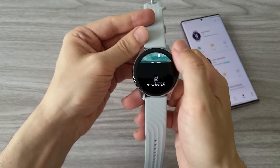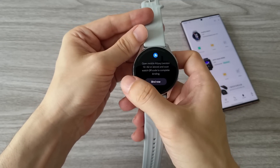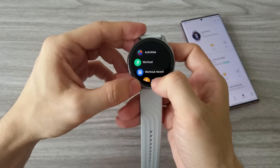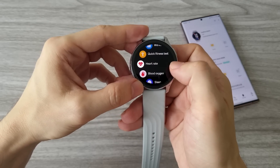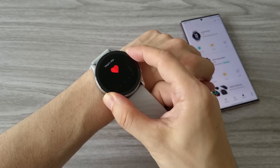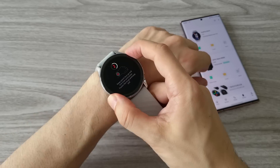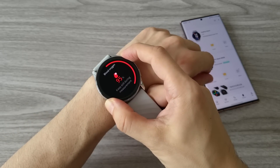The navigation is pretty standard. Swipe from the top brings the control center, swipe from the bottom brings notifications, and swipe from the right shows music control, heart rate monitoring, and sleep data. The watch has two health features: heart rate monitoring and blood oxygen level measurement. Both features work just fine. However, you should know that this is not a certified medical device, so the results might not always be accurate.